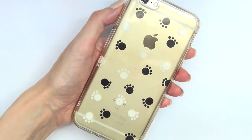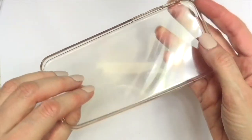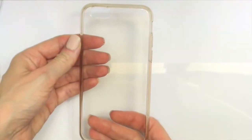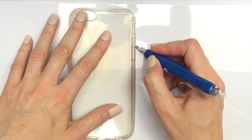Hey guys, it's Rey and welcome to this DIY paws phone case. I'm going to be using one clear phone case — one of those flexible ones I got from eBay — and I'm also going to be using these clear sheets called acetate sheets.